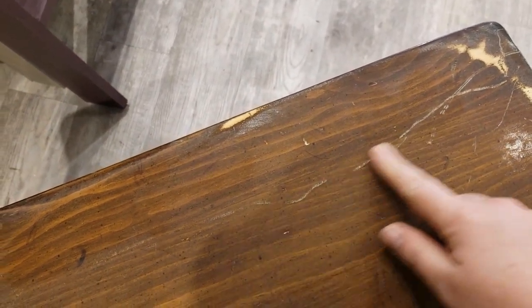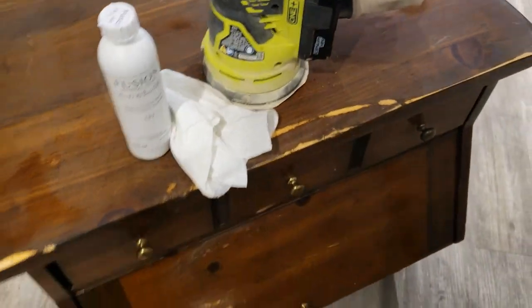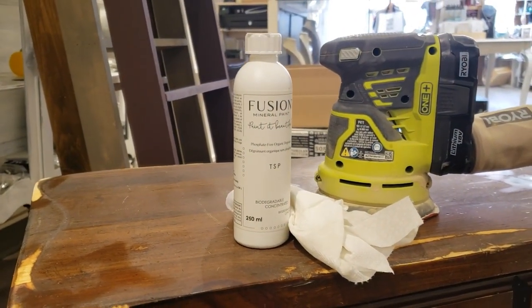I want to smooth them out as much as possible before I paint so I can get a nice smooth finish. With the TSP, it's two cap holes and a liter of water, and then just scrub, scrub, scrub.